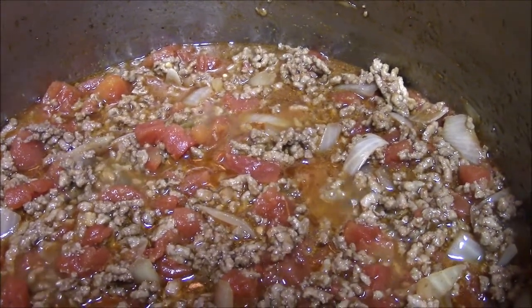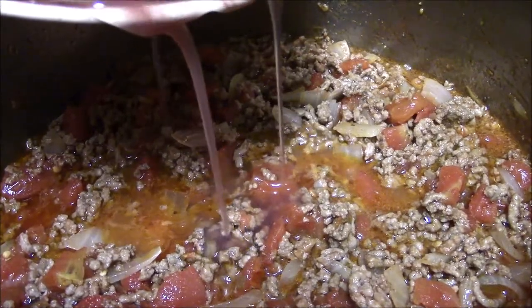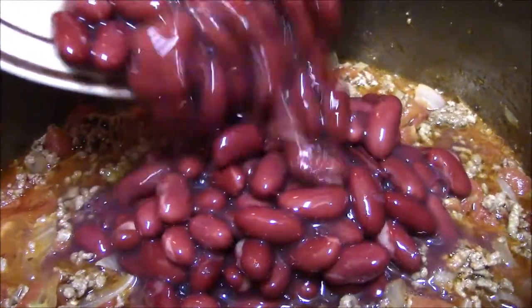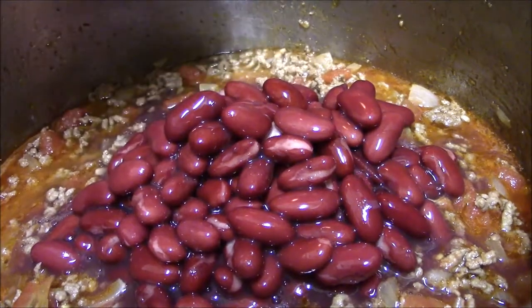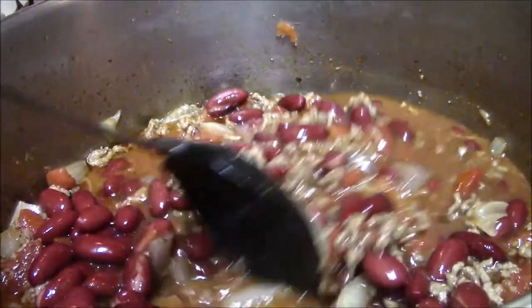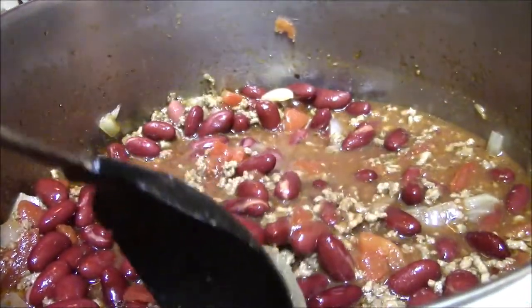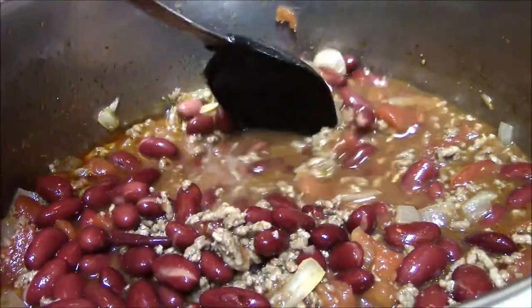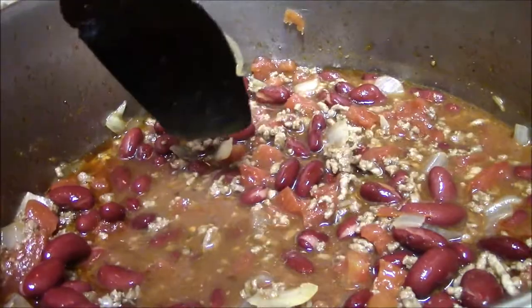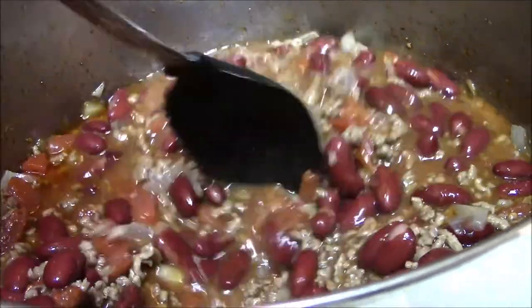Bring your ground beef and stewed tomatoes to a boil before adding the beans. I add my beans last. This kidney bean comes with its own syrup — just put the whole can in. After adding the beans, let it simmer for just a little bit. You can add jalapeño peppers here if you want to make it much spicier, but we don't care too much for extra spice. You can also add more salt here if it's not salted enough for you. After the mixture has simmered, give it a taste and add more spices if you prefer.